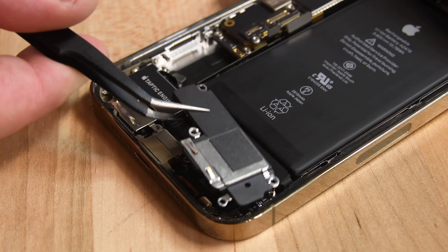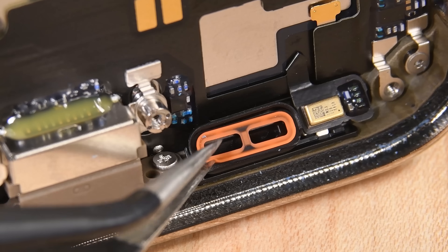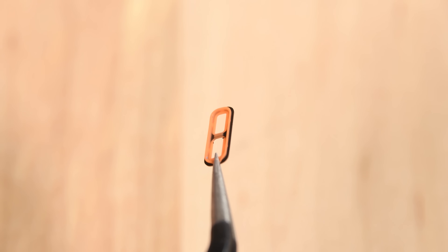To clear some space for removing the battery, we pull out the loudspeaker and the noticeably smaller Taptic engine. With those parts out, we see an interesting repairability change: the loudspeaker now has an orange rubber gasket that was previously adhesive. That will definitely make repairs easier for the 12 and 12 Pro.